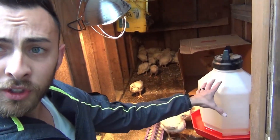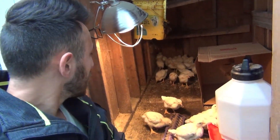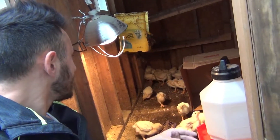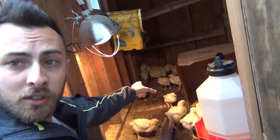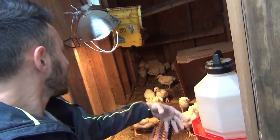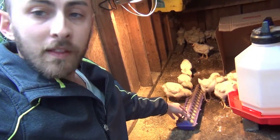This chicken coop is eight foot by four foot wide, and I put them in here because they have a lot more room to run around. They can run back there if they're a little too warm, get away from the light, and then come up to the light without getting all over each other.